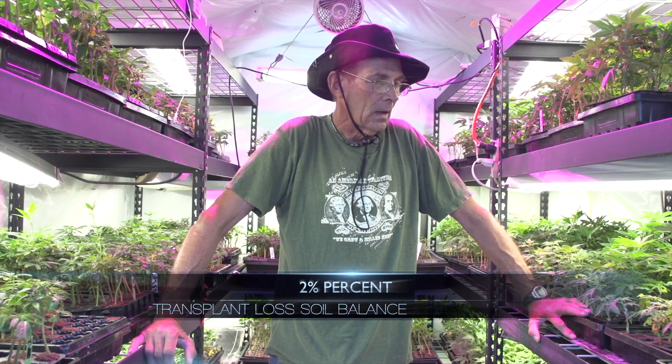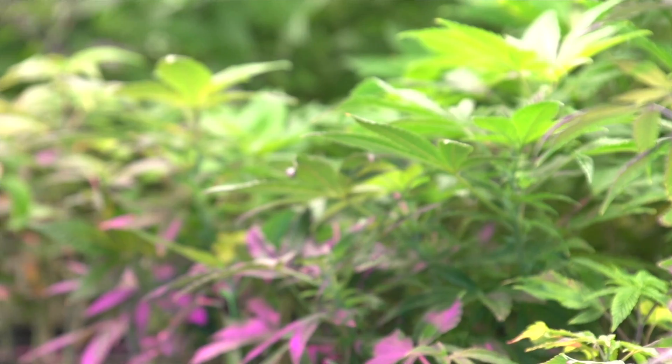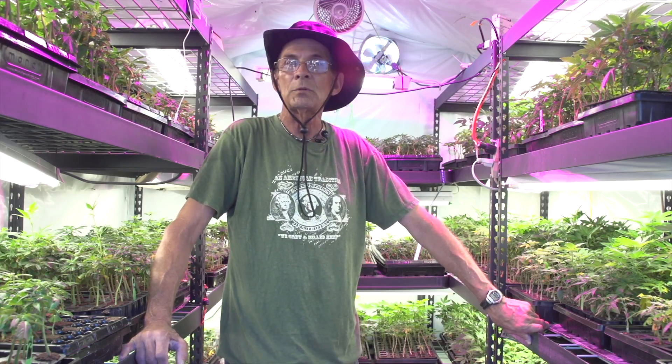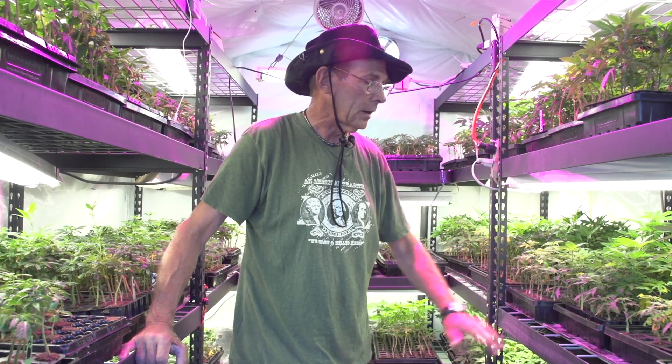I'm real interested to see how this compares. We didn't do this this year because we were primarily marketing the clones, but with a root system as healthy as that, I think they'd do very well out in the field right from the rooting trays.